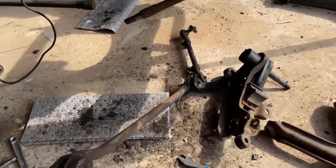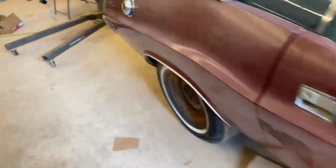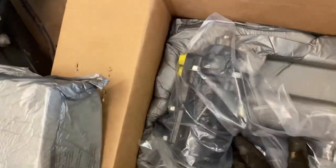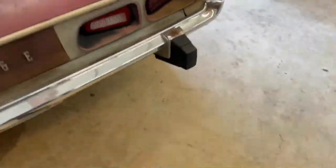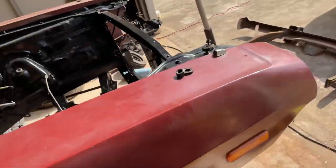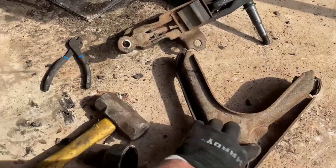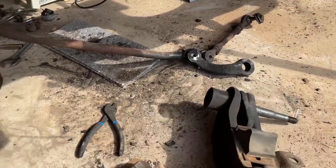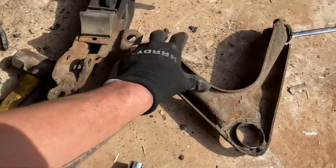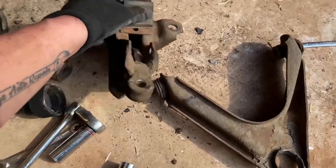Now that I'm here, I can go ahead and get my sweet new Borgeson steering box in there. It's one of those 14-to-1 quick steer ratio boxes, so it should make this thing handle pretty good. My upper and lower control arms I'm going to have to clean up and take to work with me on my lunch break to get the bushings pushed out and new ones pushed back in. I've heard those are not a lot of fun, so wish me luck.